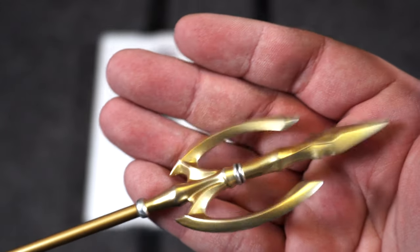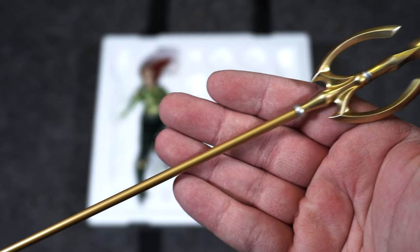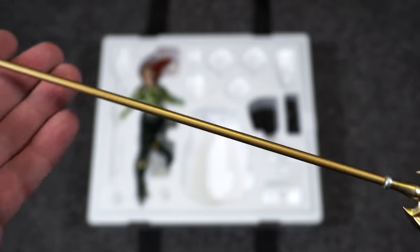Then we have the trident, which has a gold color that blends into silver at the tips — I thought that was pretty interesting. For a 1/6 scale piece, this is a pretty good size trident. Nice little shine to it, and the sculpt looks great.